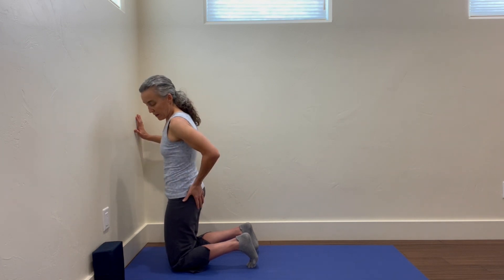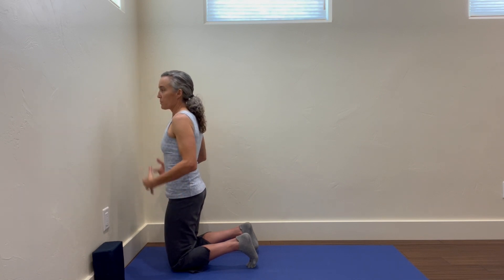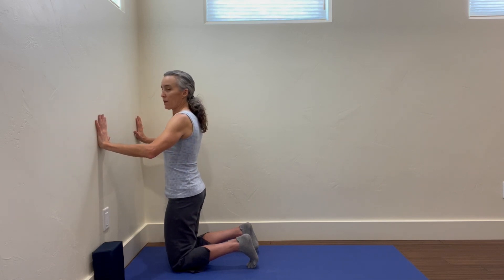I'll even feel my glutes engaging a bit, just getting that really good core position and scapula contraction happening.